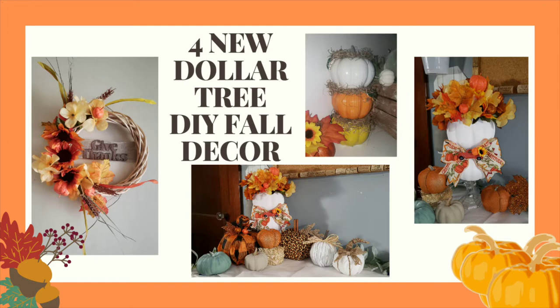Hey everyone, today we have four new Dollar Tree DIY fall decor pieces for you.